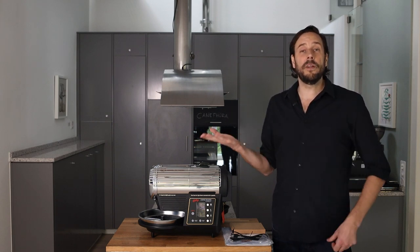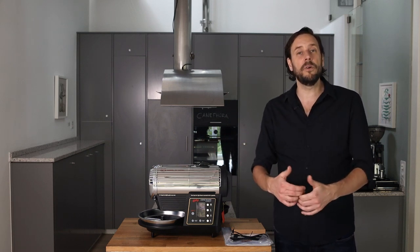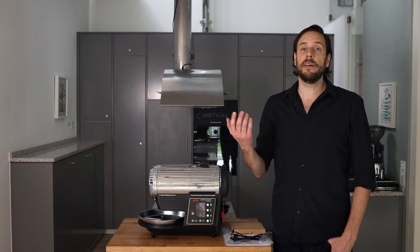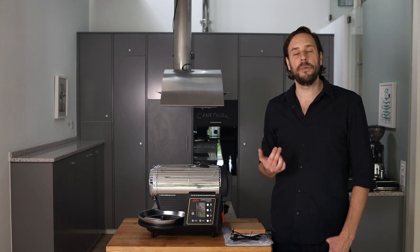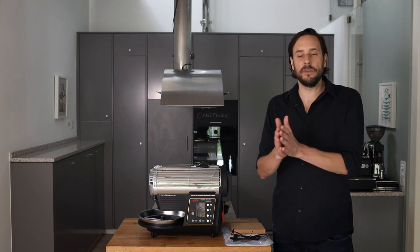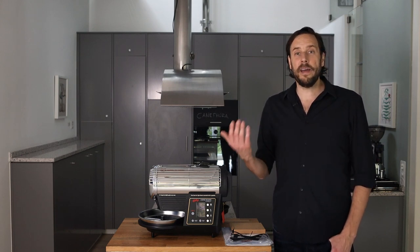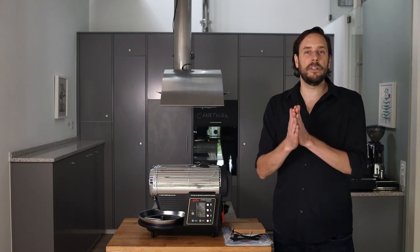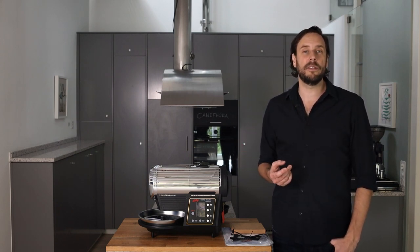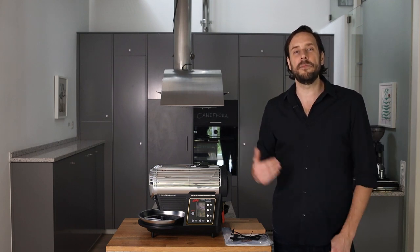What you also have to know about the roaster is that after a roast, it always cools down below 75 degrees and then starts to heat up again. This is described as a safety feature by HotTop. In effect, it can be a bit frustrating if you do several roasts one after the other, because it takes about 10 minutes to cool down and heat up again. Luckily there are some hacks to shorten the time between roasts — these I will show in some other videos, so check out the channel for those.